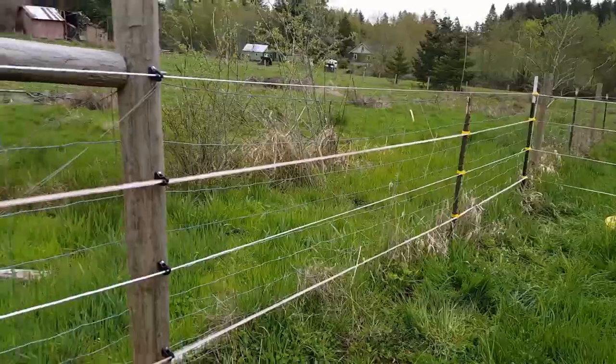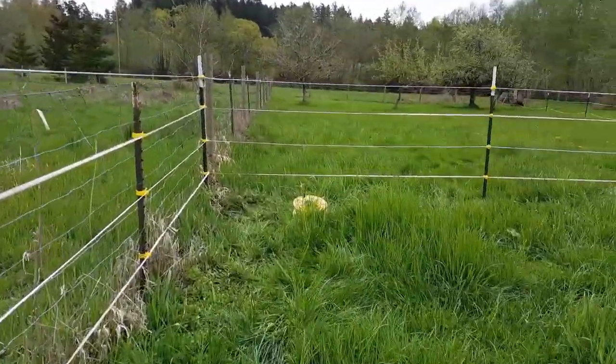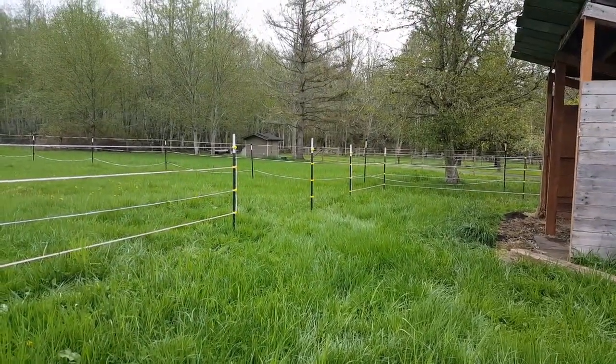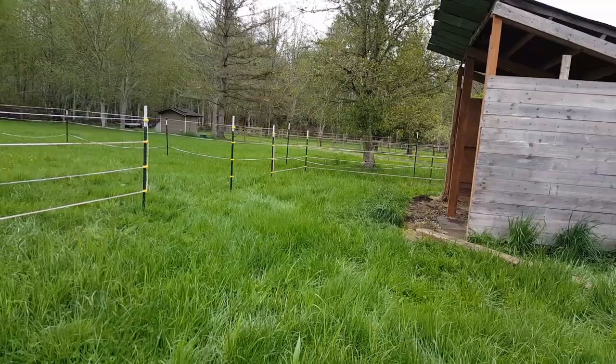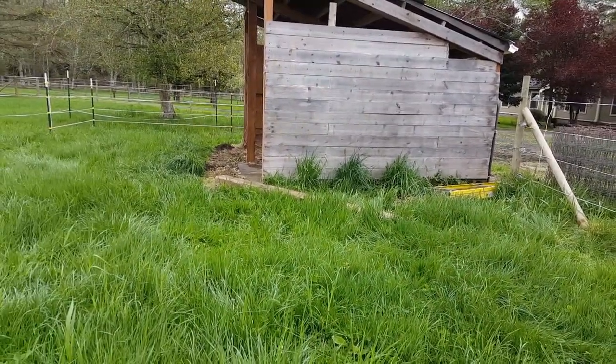Another hour's gone by and I've gotten all of the hot tape up for the two paddocks. I left those two spots open because I'm going to put some gates there so that they have access to the pasture. Not too shabby - not bad for a morning project.